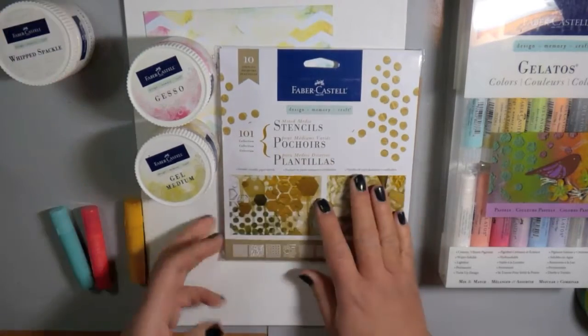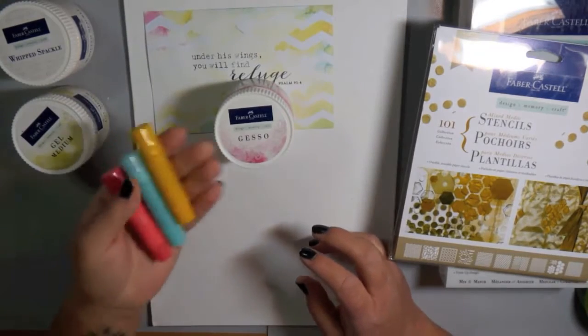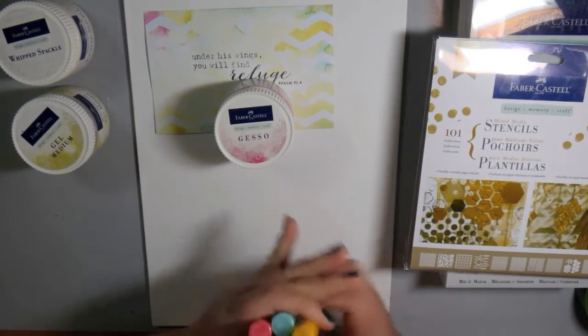I had pulled out the whipped spackle but I ended up not using it on my project today. And I will be using the Gel Medium and the Gesso.